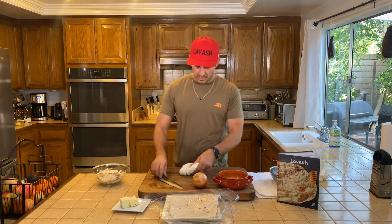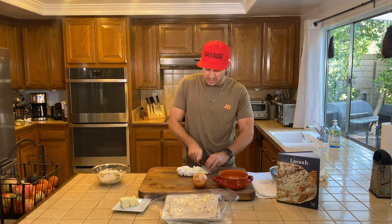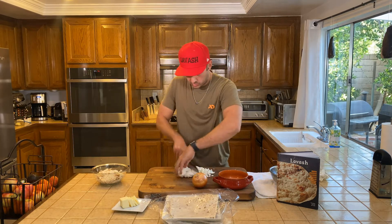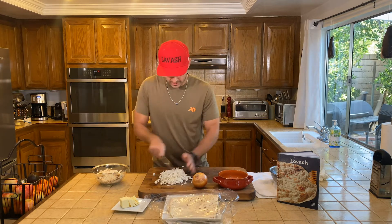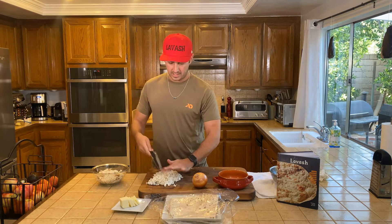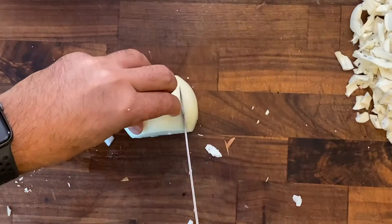I have Armenian string cheese here that I'm going to shred up. If you have Parmesan cheese or mozzarella cheese, you can kind of use any cheese you want. Whatever you have — some kind of white cheese. You just want to kind of shred it up, get it into little bits so it melts. Just chop this up so it's nice and shredded, and then now we're going to use half an onion and saute that up with some butter.